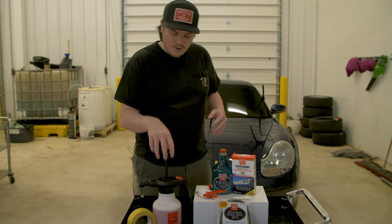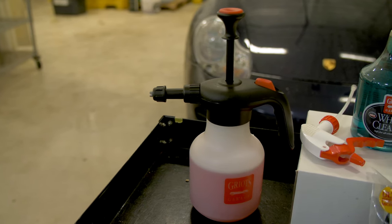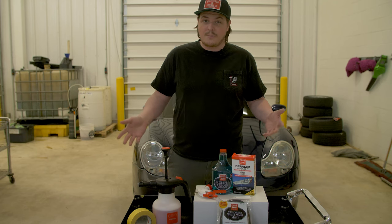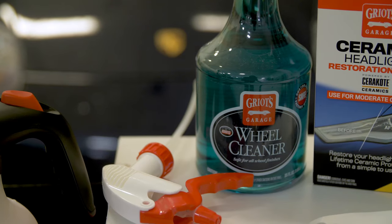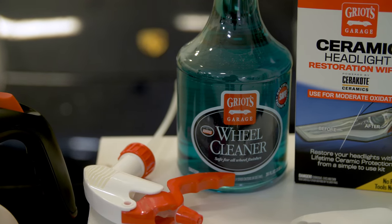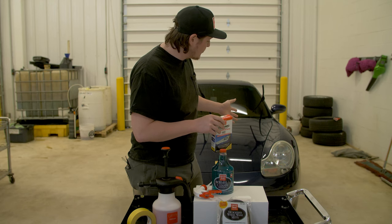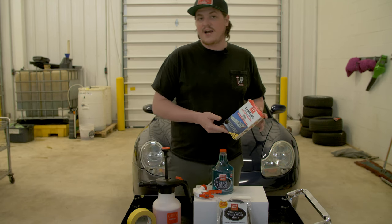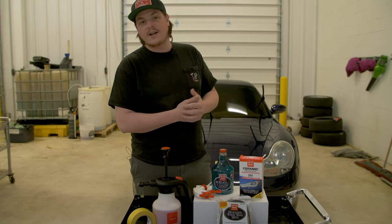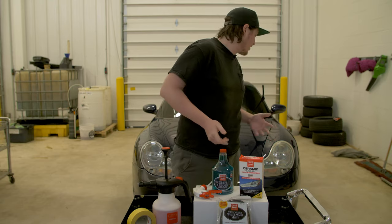You can go right to the show, spray up, detail your car, and get it nice and shined up. What we've got here is Griot's hoseless pump-up sprayer — basically a foam cannon that works the same way except no air needed, no water hookup needed. Great for somebody on the go or at an event. We've also got wheel cleaner with a sprayer attachment, and a headlight restoration kit for the oxidation I've got going on.